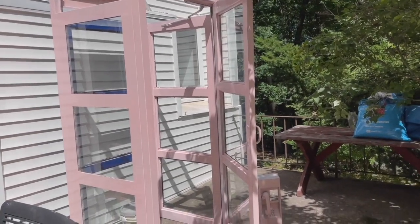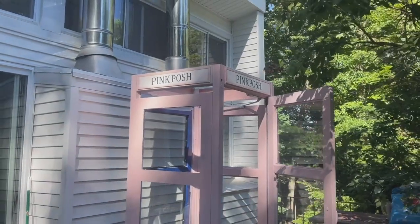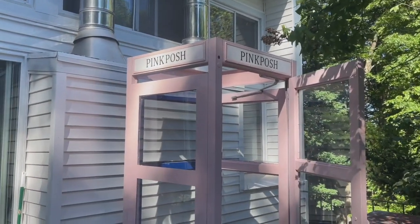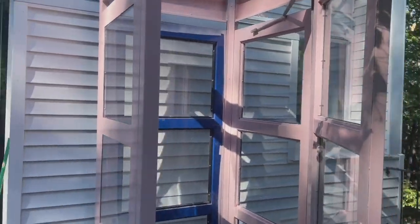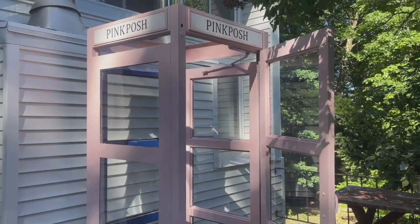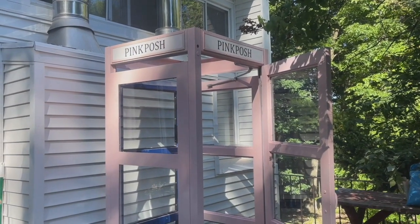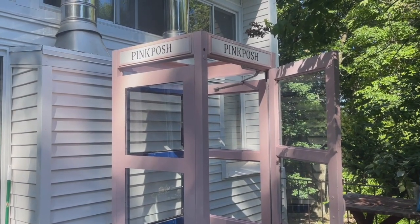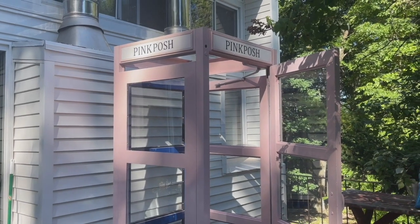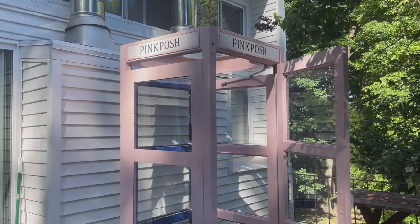Okay guys, we are back and the words are installed on the top of the booth — oh my god, I am completely obsessed with how it turned out already. The only thing left is to add the flowers in the back, and I'm going to do a thing of flowers along the top of the door, but that'll probably be after I do the back wall — one step at a time. This has seriously been like a month-long process to build and customize this thing. I'm hoping to have it all done by Friday.